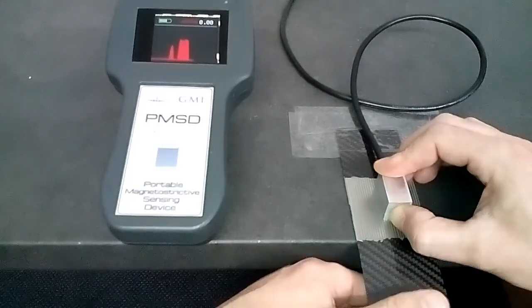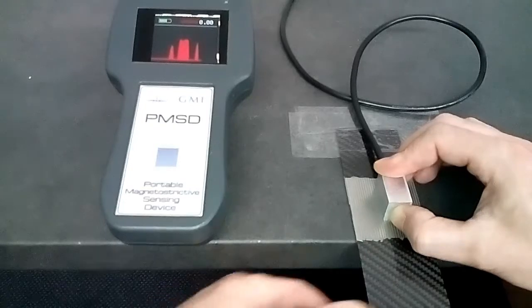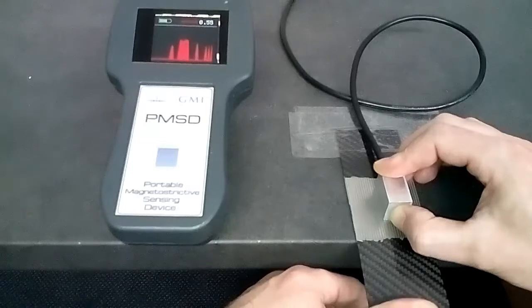The basic idea is to use the magnetostrictive ribbons as part of a magnetic circuit. The magnetic circuit is completed through the use of an inductive transducer.